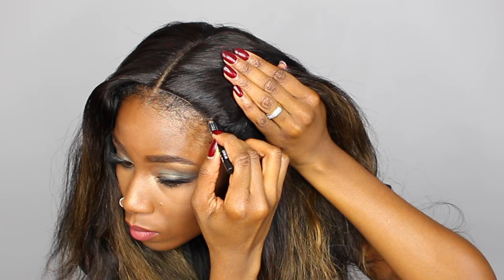Here I'm just gonna use a black eyeliner and color in the knots on the closure — I keep calling it the frontal, but it's a closure. It's a closure!